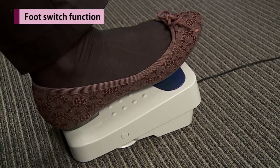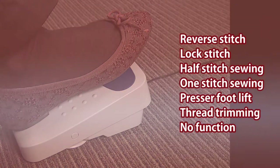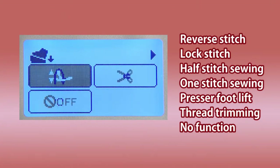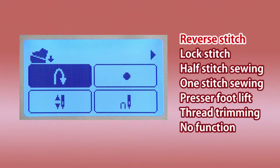You can select the function of the heel side switch of the foot controller. Reverse stitch is set as default. The function can be changed by option mode.